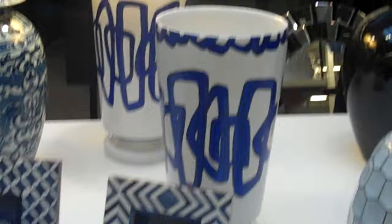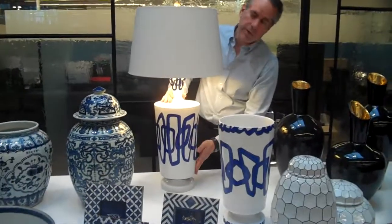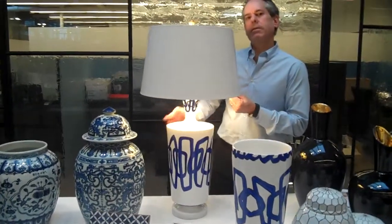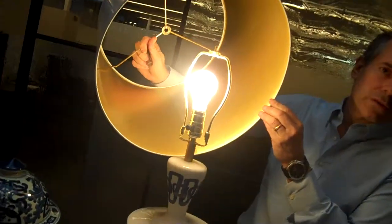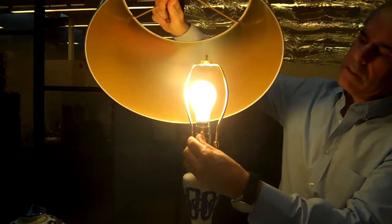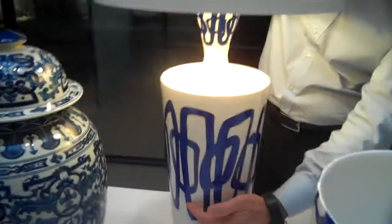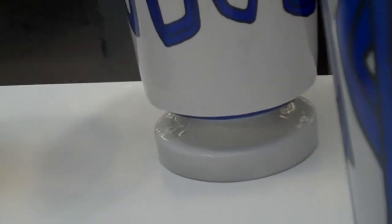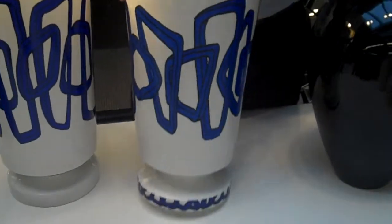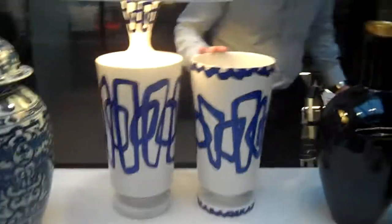Our next collection is a blue and white collection we call Modern, also designed by Nicolas Blandin. He brought us two SKUs — one is a lamp, which comes with a shade. The shade is domestic and gold-lined. The lamp comes with a finial, and it's a really nice porcelain piece with an all hand-painted design. Nicholas designed this in a very modern way — the pedestal is all one piece of porcelain, finished so nicely. He also did a matching porcelain vase with a similar shape.